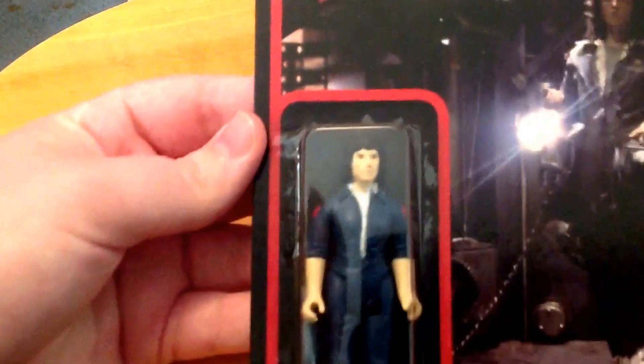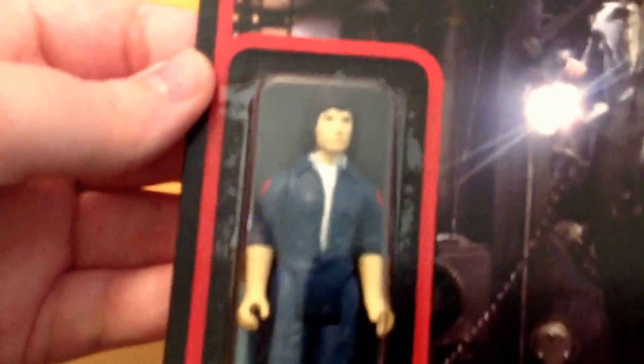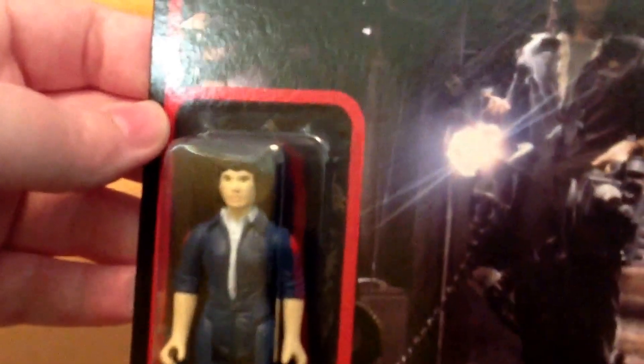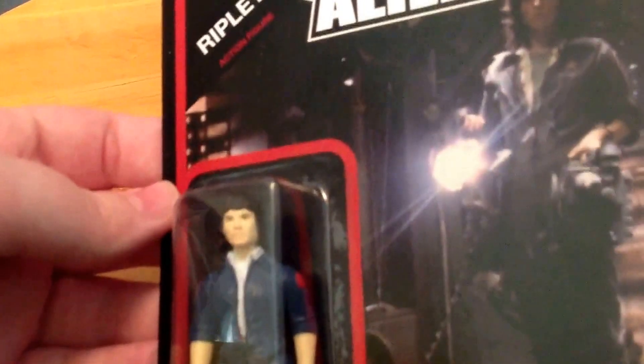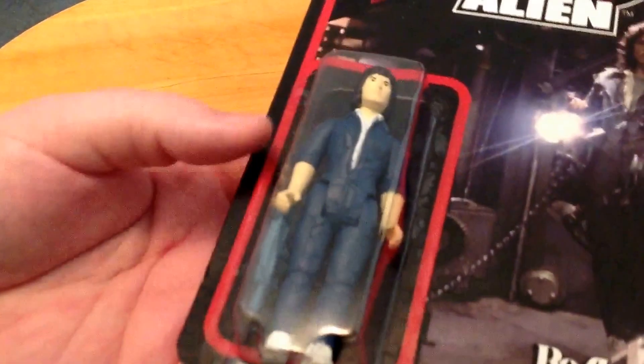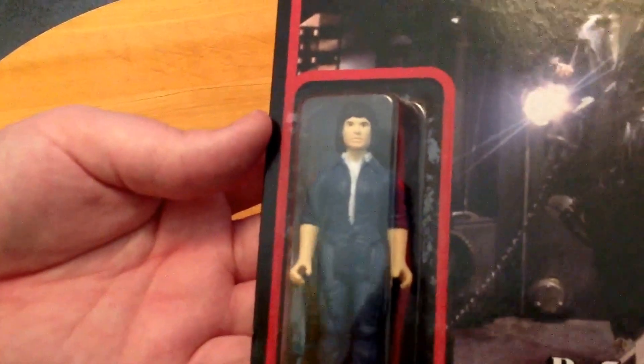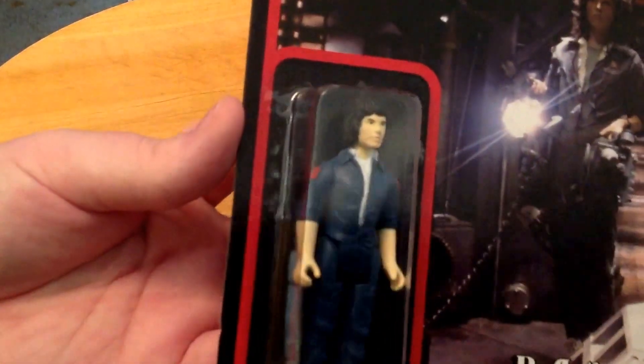Next up is Ripley — I'm going in order of the figures I think are coolest. Here's Ripley; she comes with a flamethrower. She looks more like Bruce Lee than Sigourney Weaver — it definitely looks like an Asian male and not a white female Sigourney Weaver. But this is the original figure. The only one they had to recreate was the Dallas one; the rest of these are all original — they just made them from the original molds. These are history. I own history now, and it's just really cool to have the chance to own these collectibles.